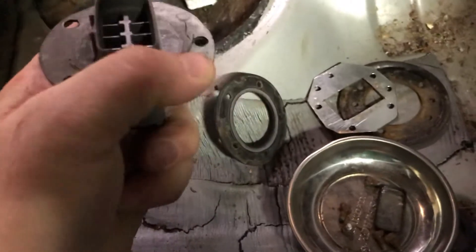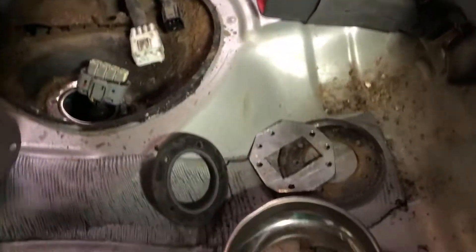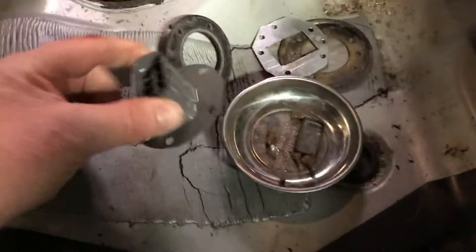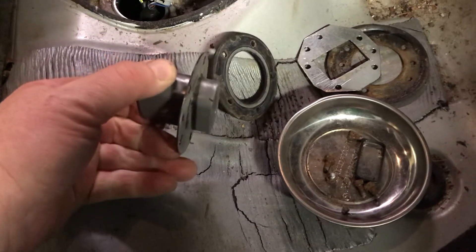That's where smoke was coming out. So I thought I was well on my way to being done, but I found out this part is only available as part of a full fuel tank — you can't just buy this connector separately.